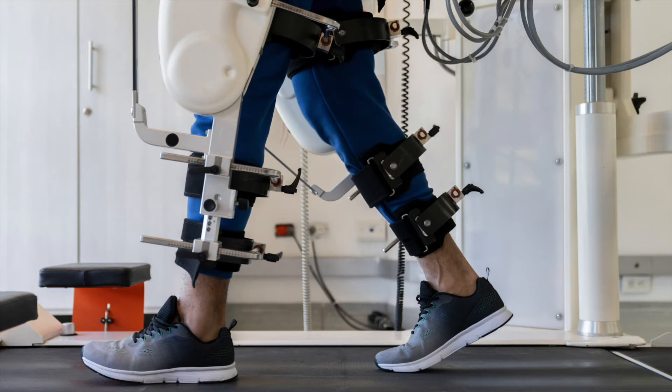Gait rehabilitation exoskeleton robots assist patients to complete walking in a normal gait and provide power for them. These exoskeletons are suitable for patients with abnormal gait trajectory or joint trajectory.